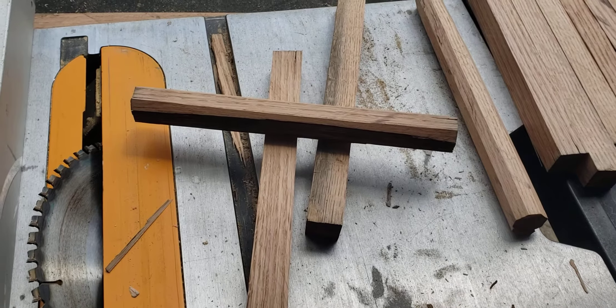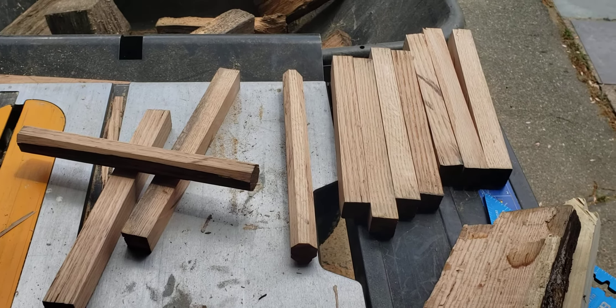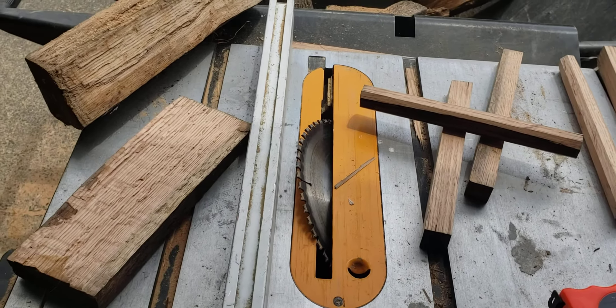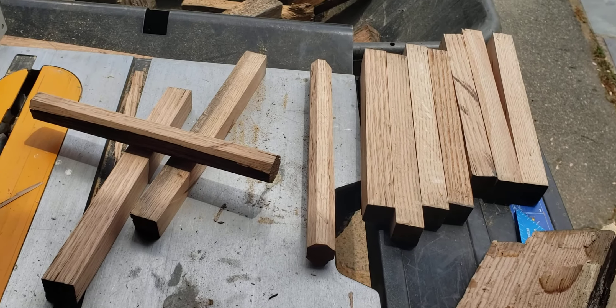It should make it into the tenon. We'll see — this is my first time timber framing. Waiting on the other stuff so I can get to working. Keeping busy making pegs for now. Drop in later.